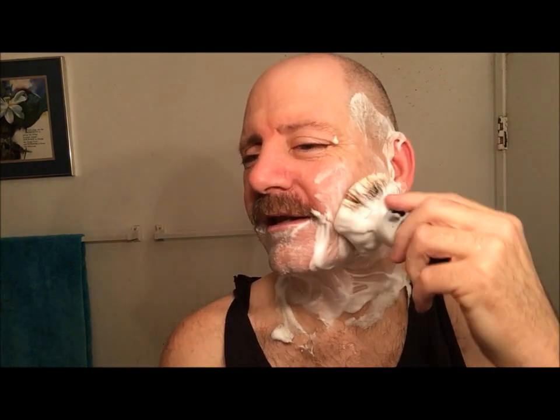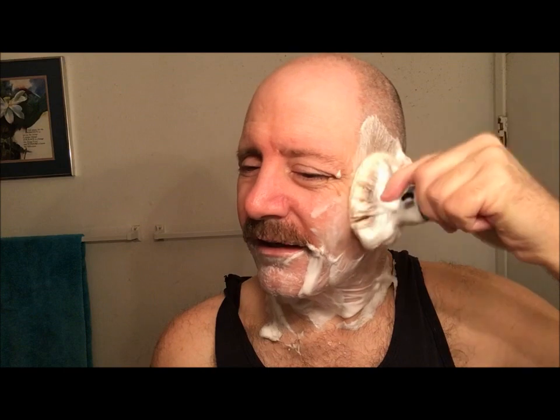Anyways, go ahead and rinse off. I'll be back for the second pass. Yeah, been a little busy. Today I was like, I am getting in there and I am taking a shower, and I am going to break in my new birth year Black Beauty.